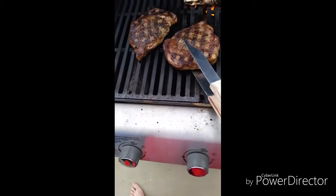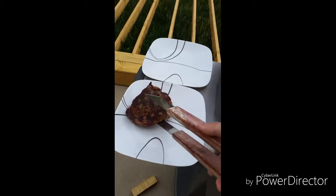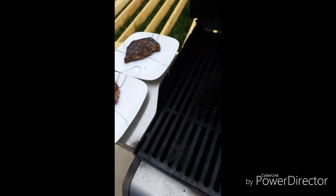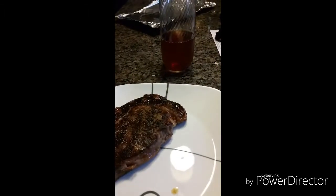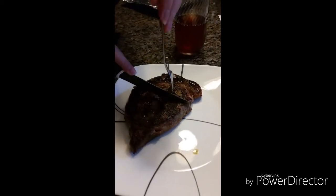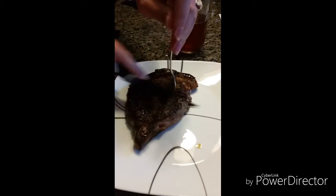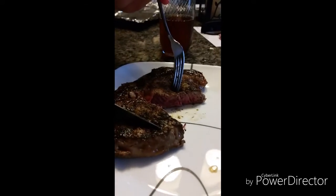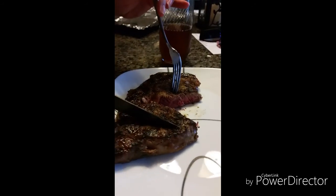Our steaks are done — pulling them off and taking them inside to see what they look like. We're going to cut in here and see how it looks. My wife's going to check the temperature. Right about medium to medium-rare, just how we want it. That's how you make a steak Grady style — hope you enjoy!